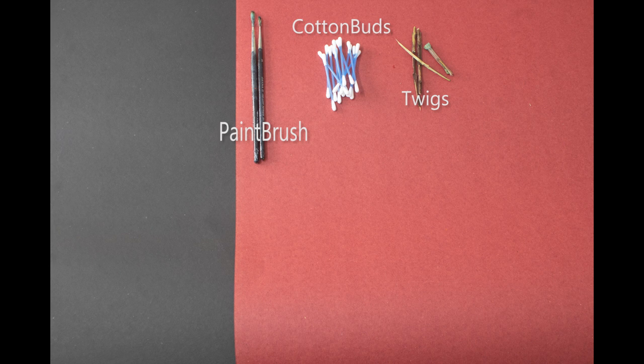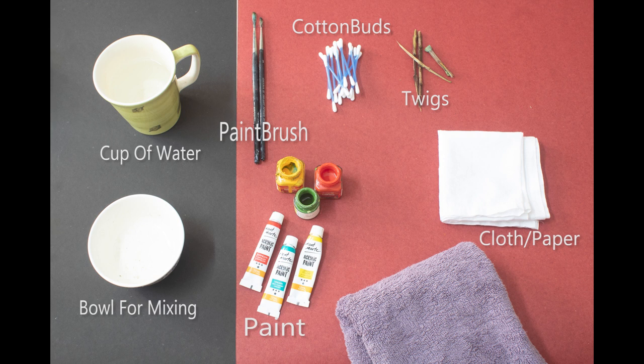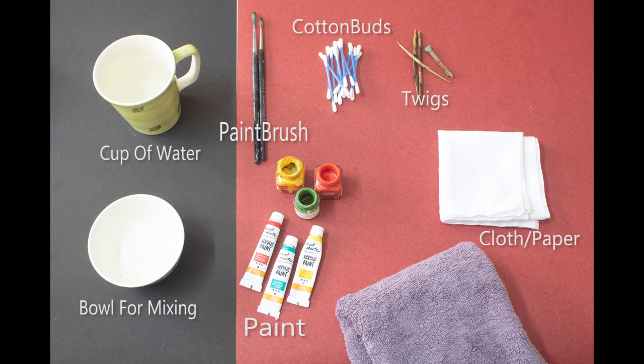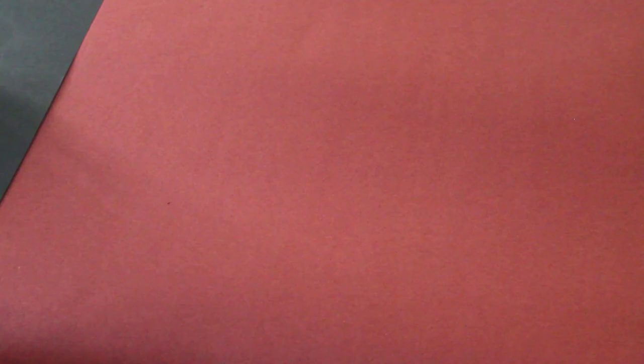I will use a paintbrush, cotton buds, and twigs. The materials we have are: fabric paint, a paintbox, a palette, wax cloth, newspaper, and marker pens. You can use items available at home.